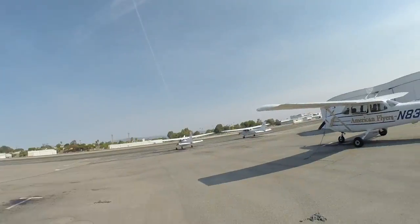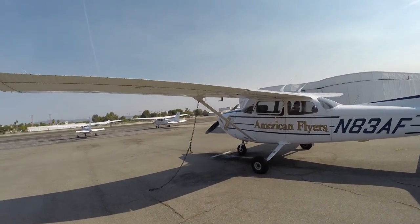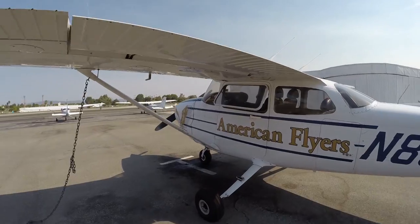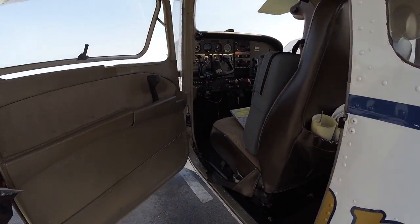I don't have much time on my camera, but this is my school, my plane I'll be flying in today. I'm in the left seat because I'm a student, not the right seat. Got my in-flight cam.